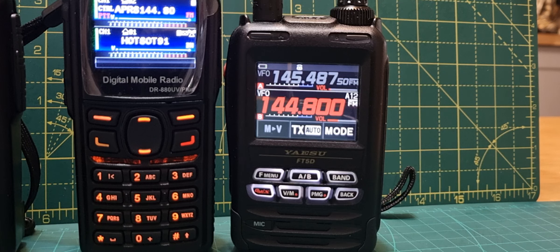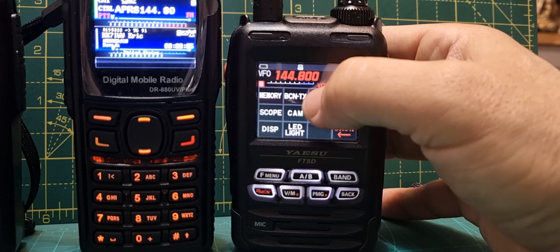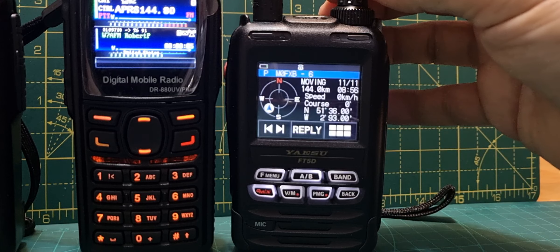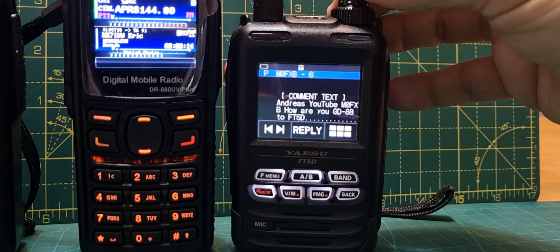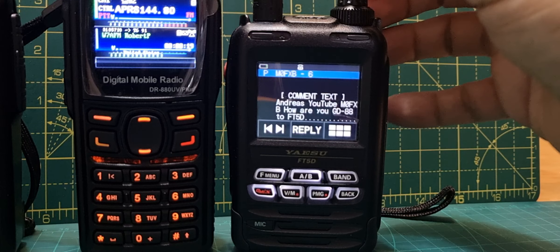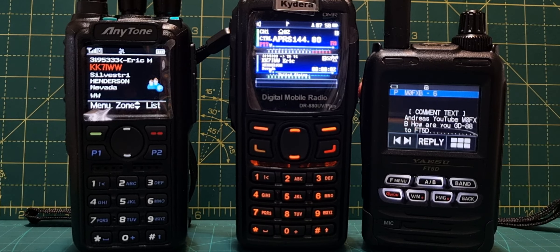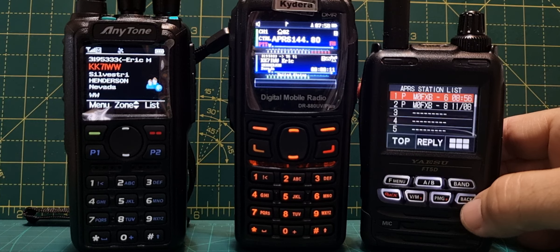Let's zoom into what we're seeing. TX APRS works fine. Receive — I can't find a method of receive, although there is a function called GPS messaging which I'm going to do a separate video on. I've got a feeling you can send a GPS message over the GPS via your hotspot; I'll test that separately. So on the FT5, once you've received it, go F-menu and go to station list — not message list, just an APRS location received. Push F-menu and it's got my location straight away. Scroll down: comment text — and this is what I wrote on the GD88: 'Andreas YouTube M0FXB, how are you, GD88.'